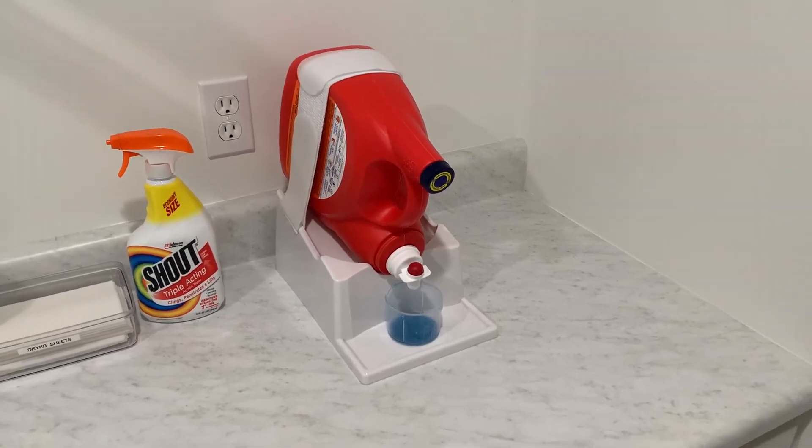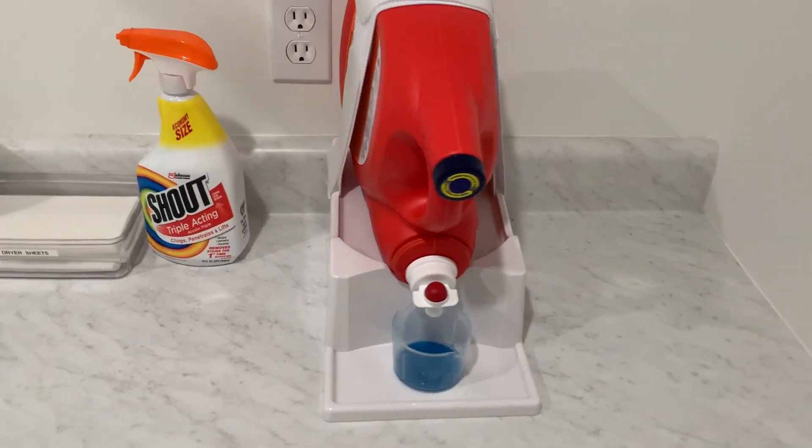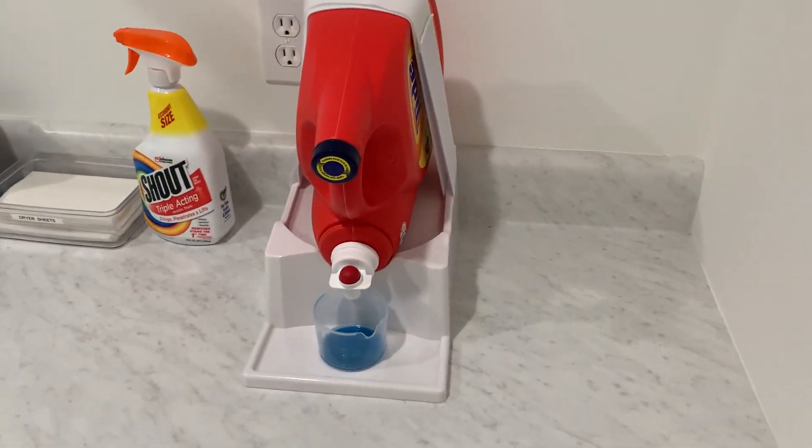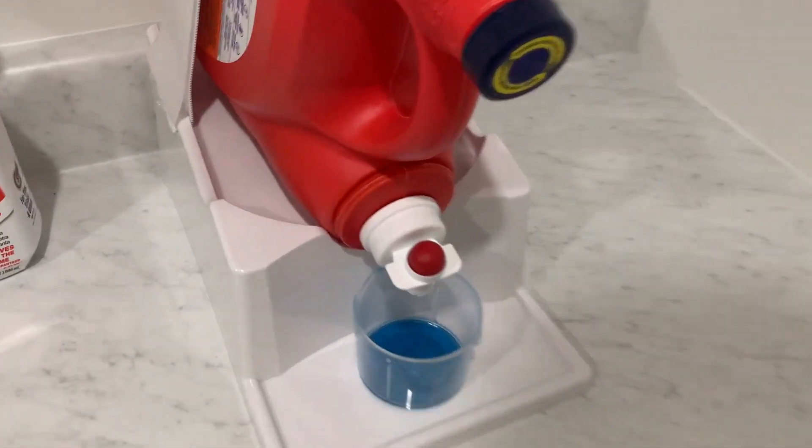In this video, I just want to show you what this laundry detergent holder is like and what to expect if you got it from Amazon. First things first, this is a really cool invention — super convenient to mitigate any spills.